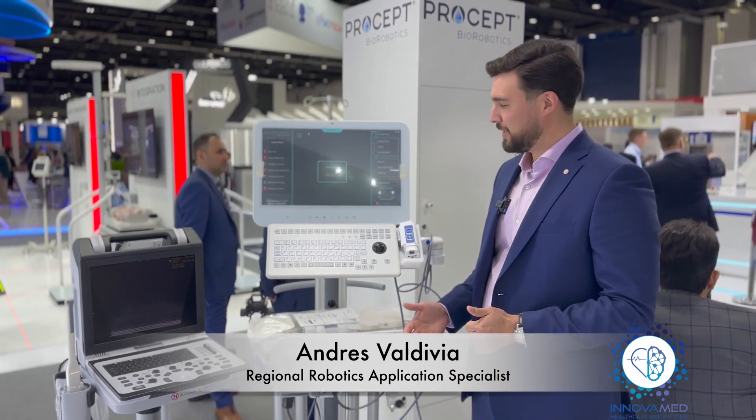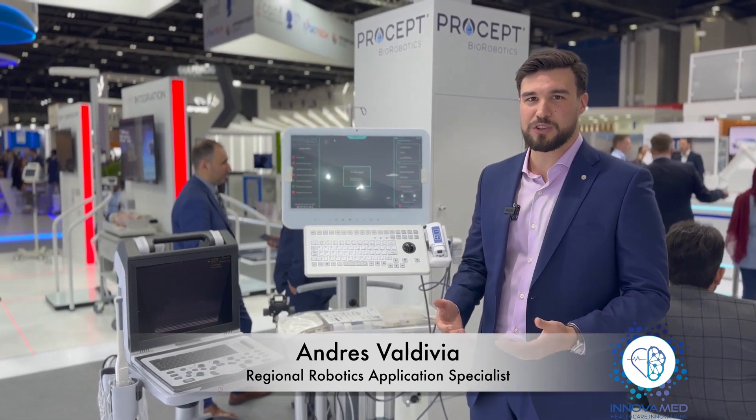Basically it's a system developed by Prostate BioRobotics that uses the power of aquablation — just the power of water — to ablate the tissue within the prostate. It's a very modern and sophisticated technology that is going to help us preserve and conserve all the tissues surrounding the prostate, guaranteeing no complications afterwards so the patient can have a pretty decent and good quality of life.